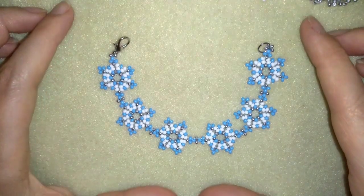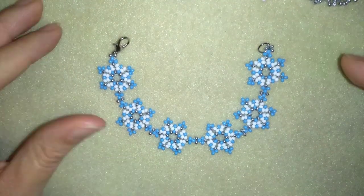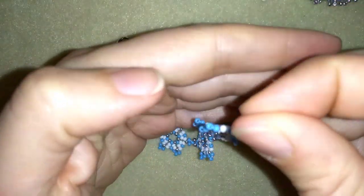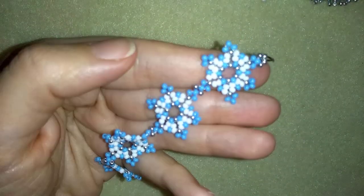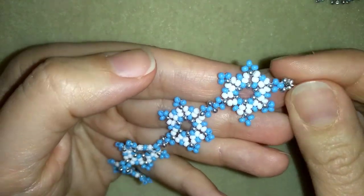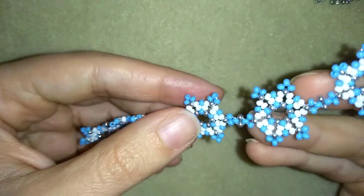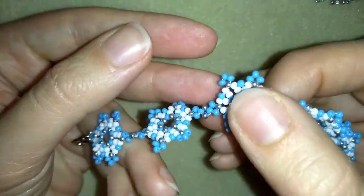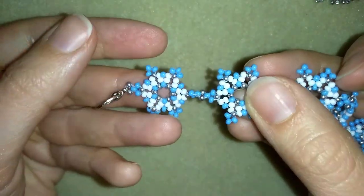Hi there, you guys! I'm Teddy from Bijuteo Beading, and I think it's time to start with the winter tutorials with this easy-to-make snowflake bracelet. I will show you step by step — it's a beginner's level tutorial, so I'm sure by the end of this video you're going to be able to make it by yourself.